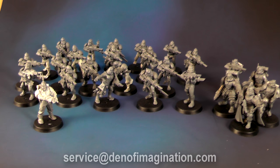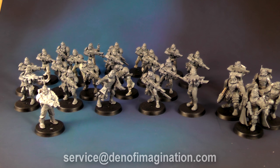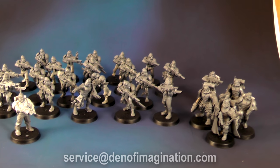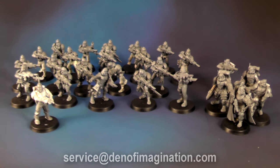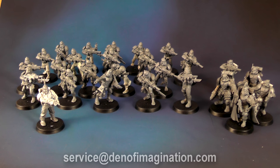If you're interested in having this painted, drop an email at service@DanfImagination.com, share your thoughts about the color scheme you'd like, and let us know at what level you'd want them painted. We will reply with a quote.